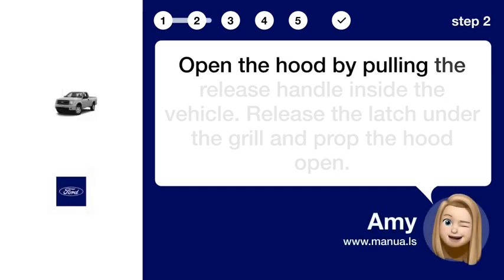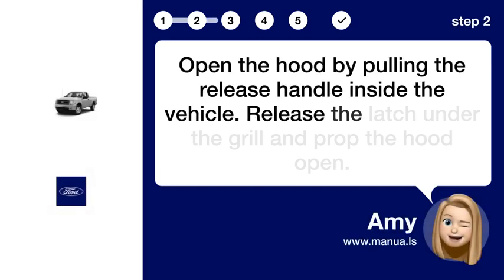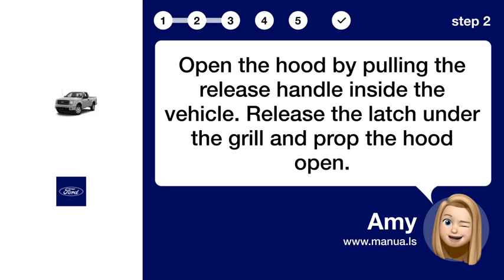Step 2: Open hood. Open the hood by pulling the release handle inside the vehicle. Release the latch under the grill and prop the hood open.